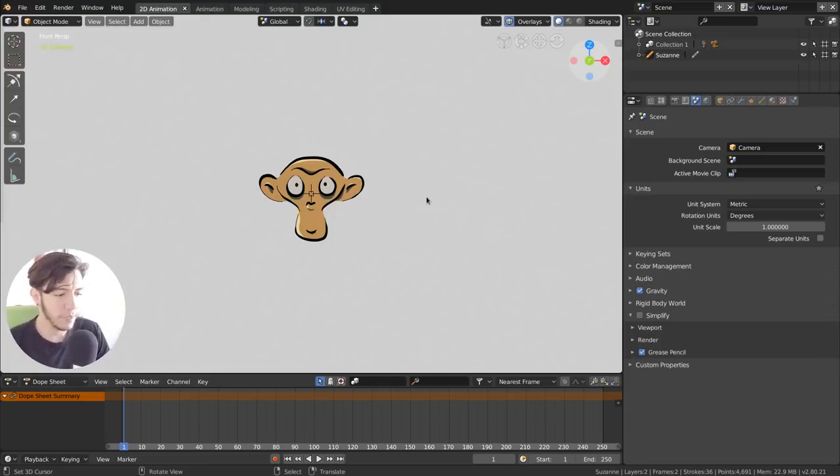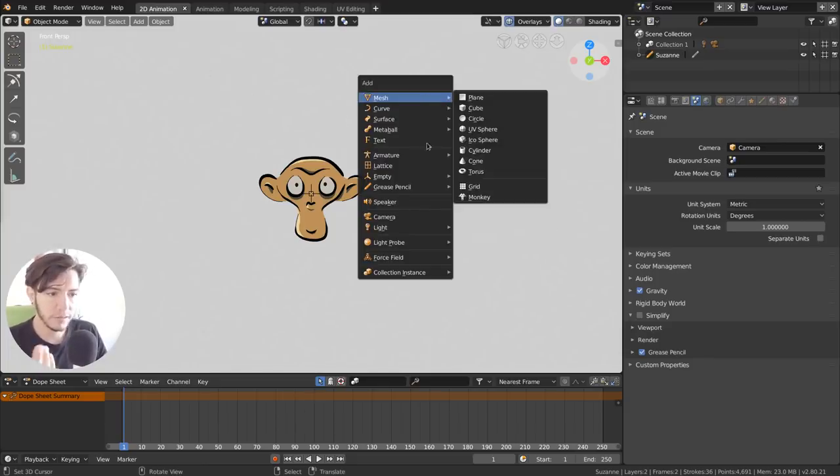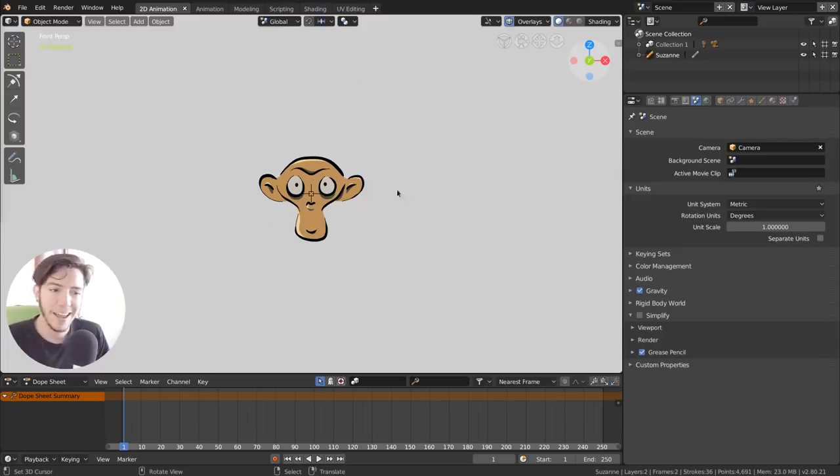If you're already familiar with Grease Pencil tools in previous versions of Blender, you'll see it's all a bit familiar — but now there is a new object type called Grease Pencil. When you press Shift+A to add a new object, you can add a Grease Pencil object. By default there are two primitives: a blank, which is an empty Grease Pencil object, and a Monkey — a Suzanne in 2D — which is a nice example of what you can do.